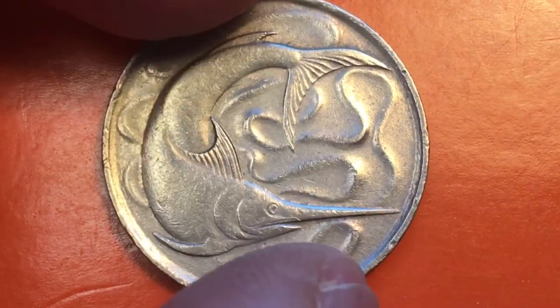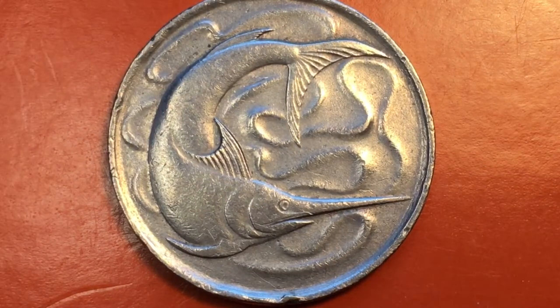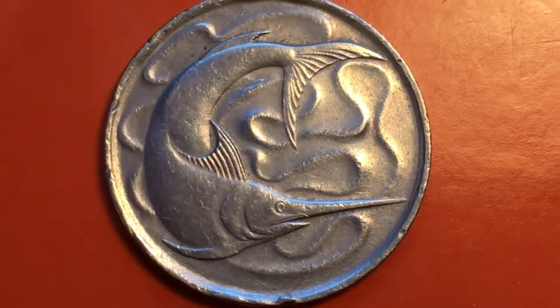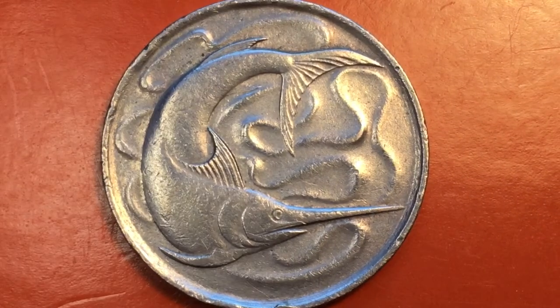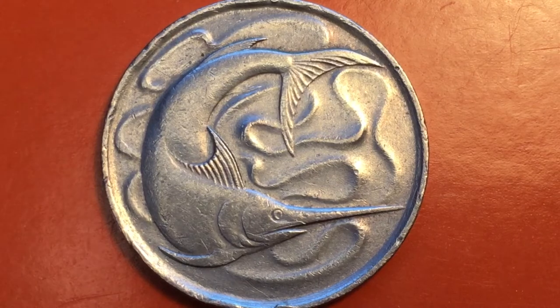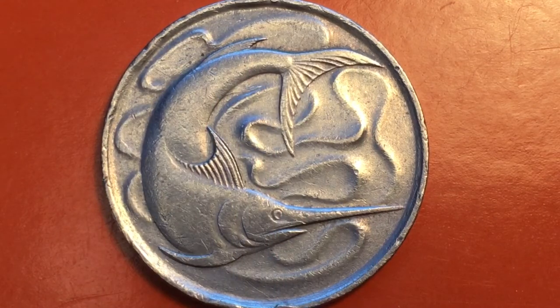When you turn it over you see this fantastic reverse — it's a swordfish. This is a Stuart Devlin design. Many of you who have seen coins from Australia will recognize the way Stuart Devlin works. If you want to compare, take a look at the Australian platypus coin, which is another beautiful engraving by Stuart Devlin.